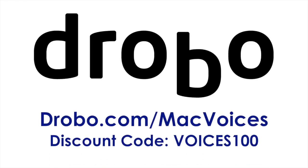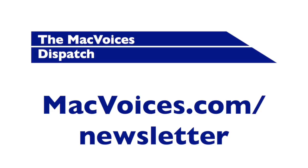Today's edition of Mac Voices is sponsored by Drobo, a family of safe, expandable yet simple to use storage arrays. Visit drobo.com/macvoices and use the offer code VOICES100 for special pricing for Mac Voices viewers and listeners. Also sponsored by the Mac Voices Dispatch, our weekly newsletter — subscribe from our front page or at macvoices.com/newsletter.